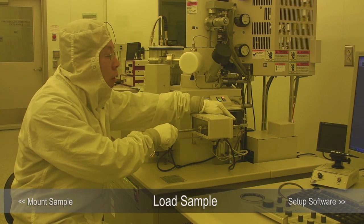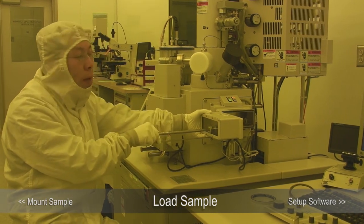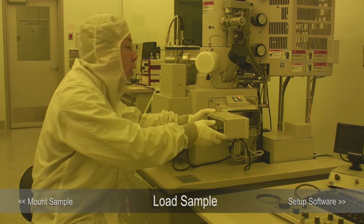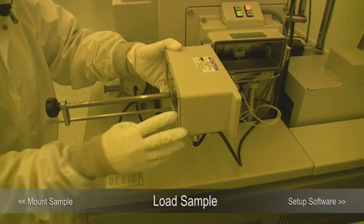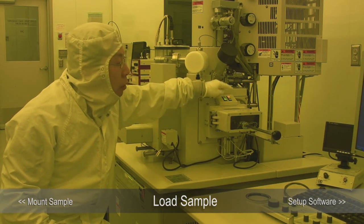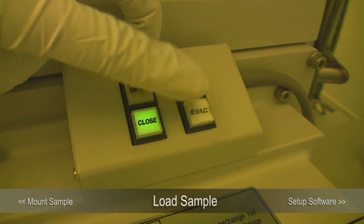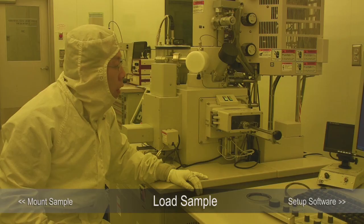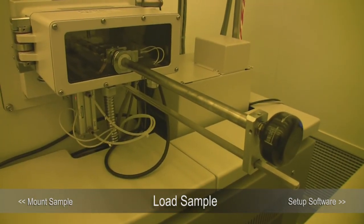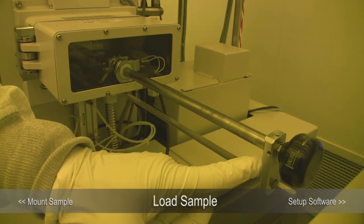After we load the sample holder, we will pull the exchange lock all the way back out. Make sure you pull it all the way back out. I'm going to show you what will happen if you don't. If you don't pull it all the way out and then close the door and press evacuate, the vacuum will suck the exchange lock in. If your sample is larger than your sample holder, your sample is going to crash into the load lock door.